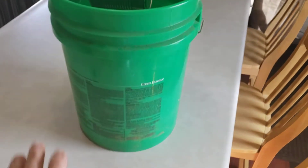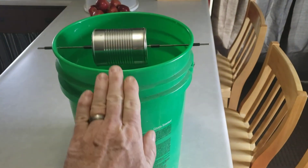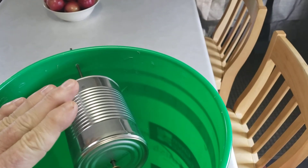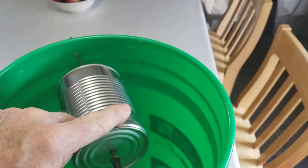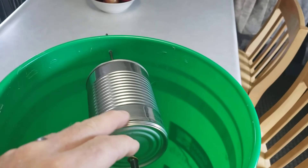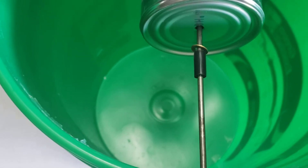Then you put a ramp up to it — some kind of piece of scrap wood, something the mice can get up to — and you put it fairly close so that the mice can step from the ramp down onto the wheel. As they're trying to get the peanut butter they lose their balance and fall down into the bucket — well, let's just say it doesn't go well for them.